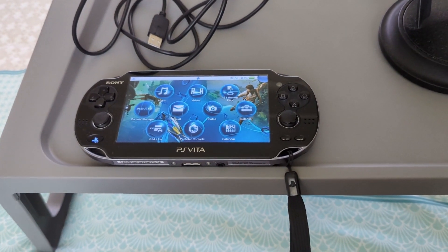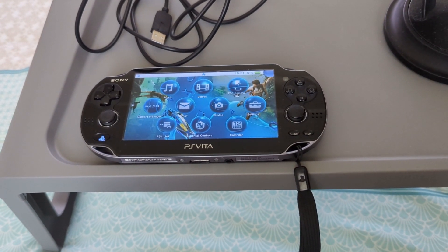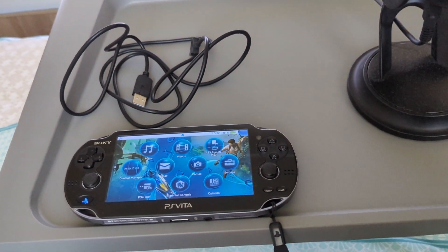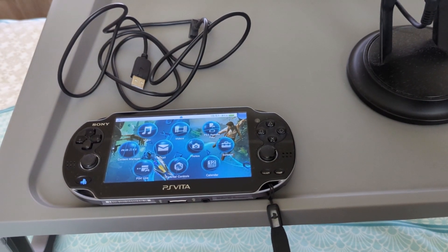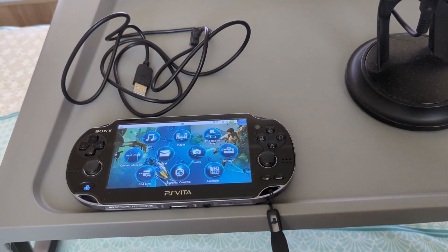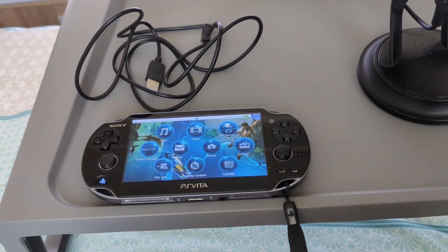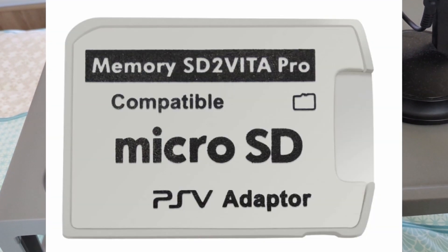The prerequisites are obviously you need a Windows PC to get this done. You will need a PlayStation Vita version 1000 or 2000, a USB cable, the SD-to-Vita memory card adapter, and a micro SD card. I'll have links to all of these in the bottom, and I'll have a photo of the SD-to-Vita adapter card on the screen for you as well.